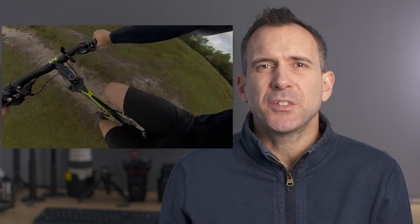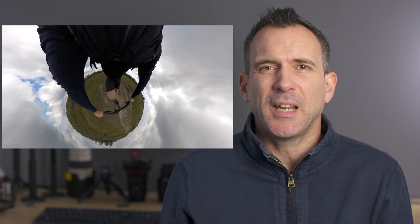I already had the chest mount but I know from my experience using it with biking that it actually gives you a very enclosed perspective and doesn't take advantage of the full 360 nature of the camera.